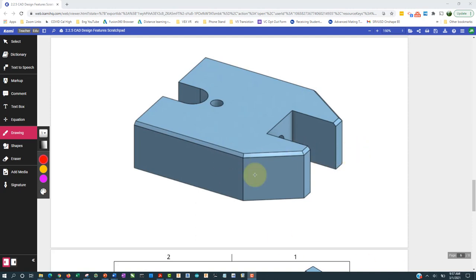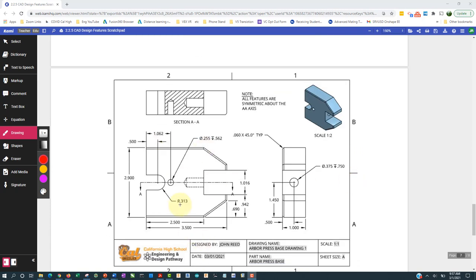This video is about making an arbor press base. Here it is in isometric view, and here is the dimension drawing so we can get the details from it.